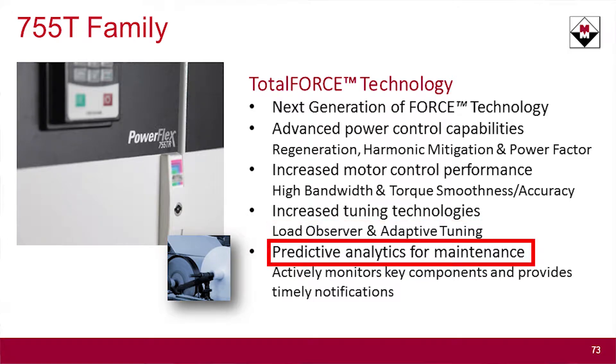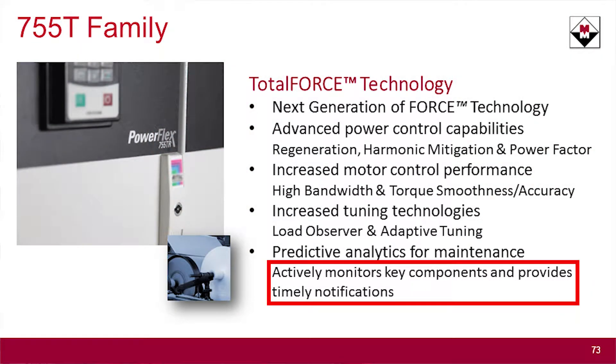I'd like to cover predictive maintenance. In the 755 drives, in the 500 parameter categories, there are abilities to monitor your Zerk fittings, relay contacts, the life of those things, and your fan life. Rockwell took that and made it even better. Now we have blown fuse indication, monitoring of fans, and additionally the ability to monitor the capacitors in your LCL circuit — in your harmonic filter as well as in the bus. We actually monitor for current through the capacitors and for degradation in the capacitors. If there are any issues whatsoever, your input contactor will open up on the drive.